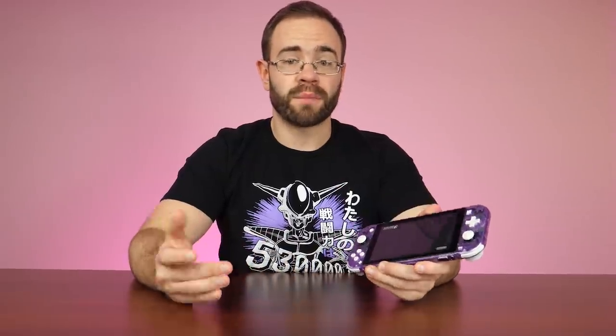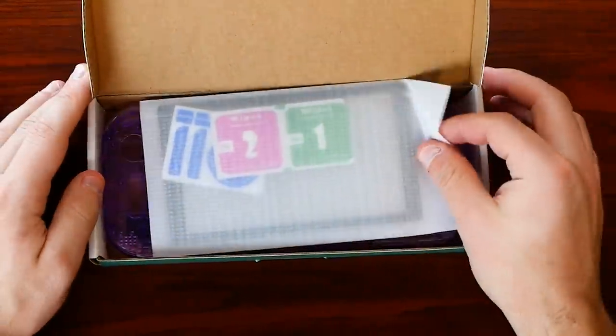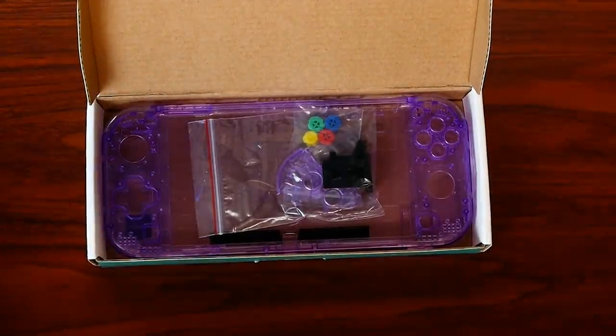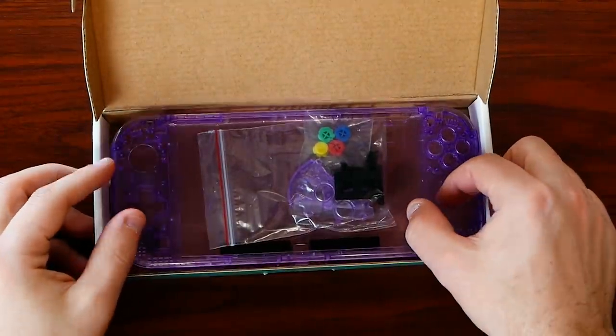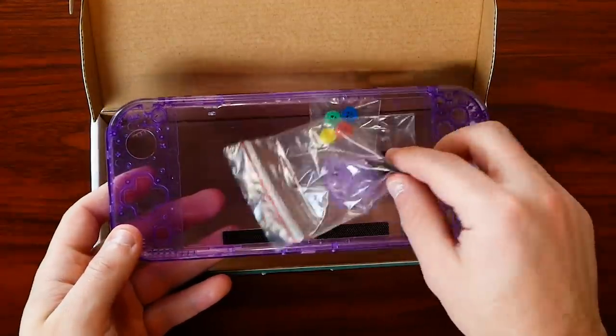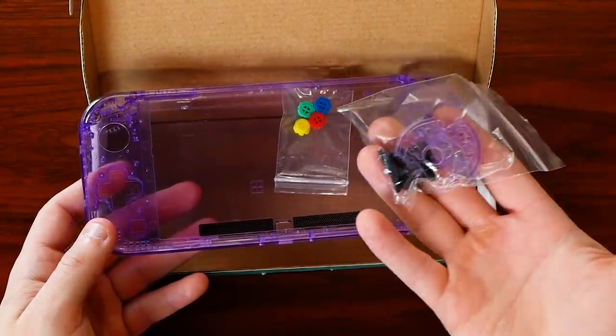It's unfortunately not the easiest thing to do. These shells retail on Amazon for $35 and they are prime shipped. The kit comes in a turquoise box, and inside you have a front shell and a back shell that go around all the innards you need to pull out of your current Switch Lite. It also comes with a set of rainbow Famicom or Super Famicom style buttons — I wasn't really particular on those, so I just put the standard white buttons back in.